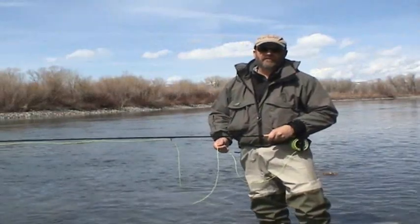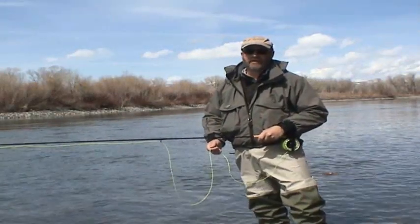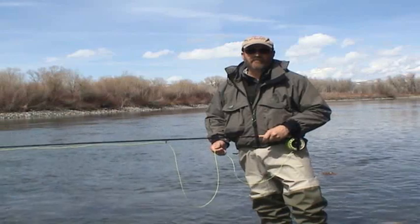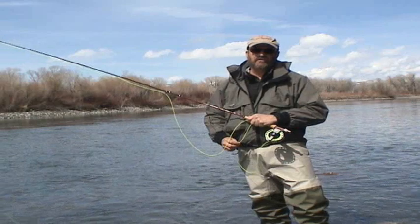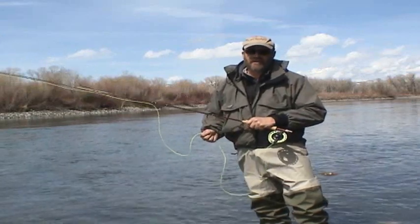Hi, I'm Brooks Montgomery, Manufacturer's Rep for Scientific Anglers, and today we're floating on the Yellowstone River with Steve and Dan from the River's Edge. We're fishing the new Sharkskin lines — today we're using the Ultimate Trout Taper Sharkskin line, which came out last year.